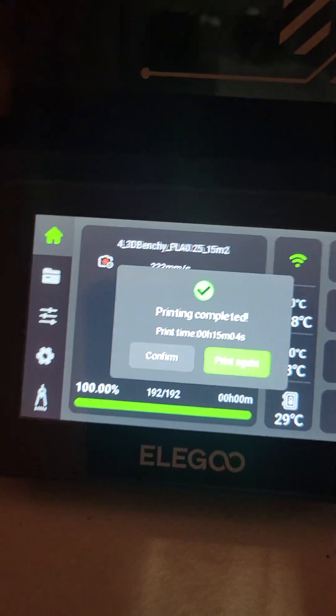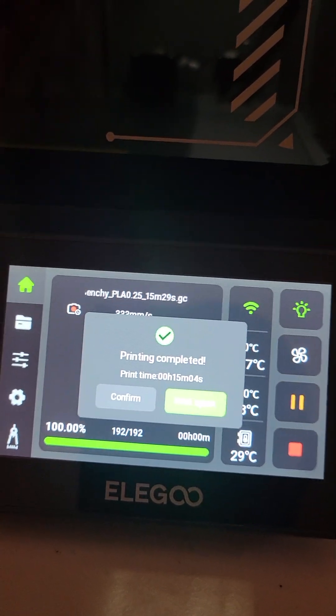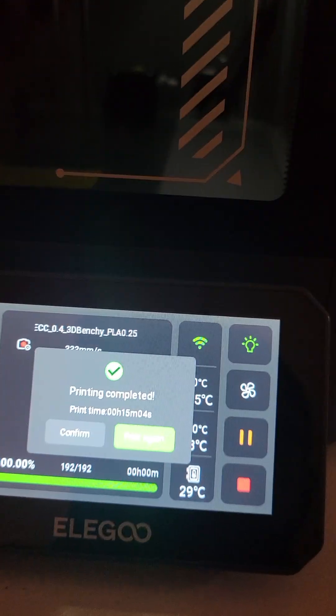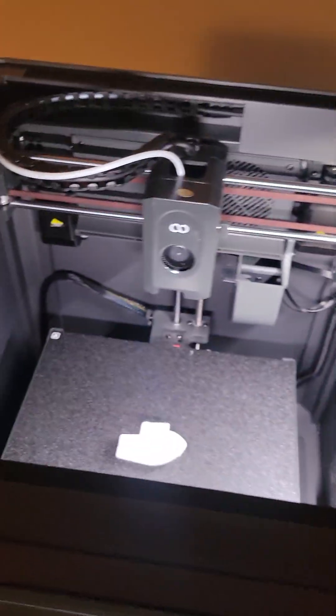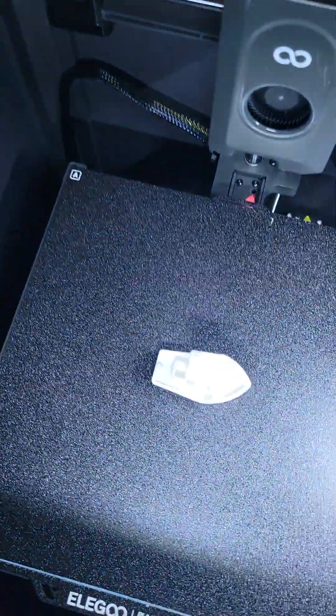This is the default print for the Illegal Centauri Carbon. It completed in 15 minutes and 4 seconds. And as we can see right here, that's the print. This is the default print that comes with the printer, by the way. And it uses the Rapid PLA that comes with the printer. So this is Rapid PLA.